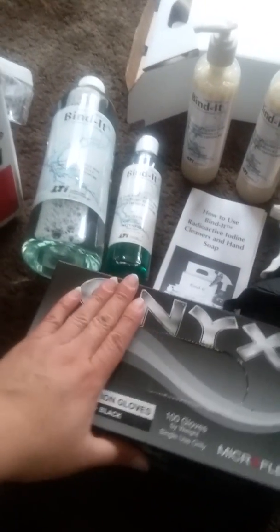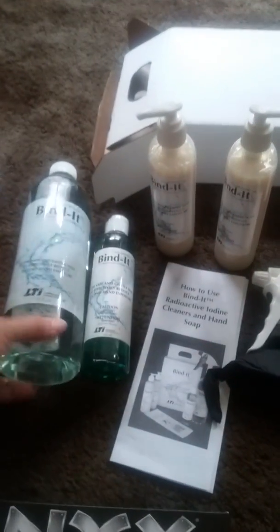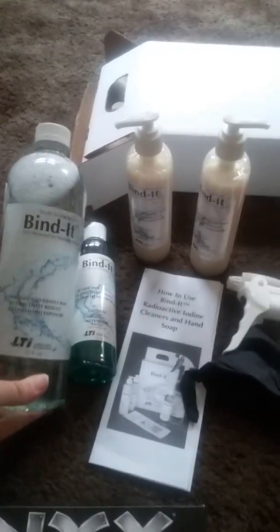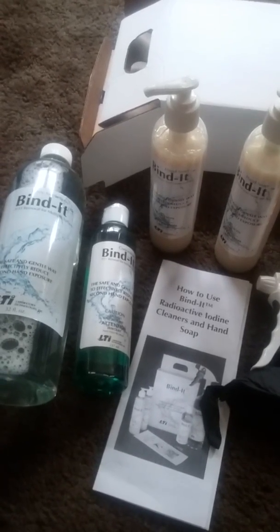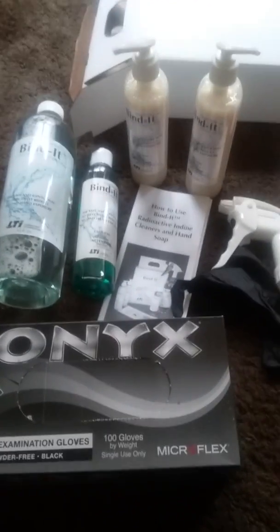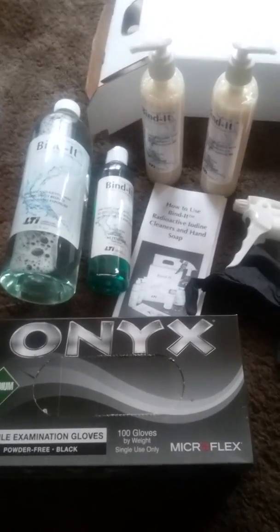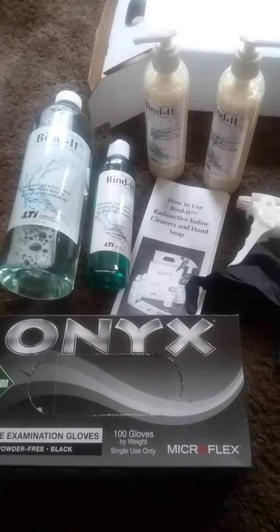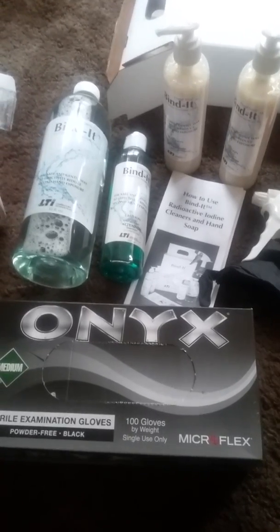I got the gloves from Grainger and they're under $10. The whole Bind It packet is $85, and shipping was free. For Grainger, shipping was free as well. Both of these items you can look up and order before treatment to help with keeping surfaces decontaminated, without having to scrub down with other chemicals or wrap toilets with plastic or anything like that.